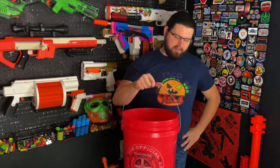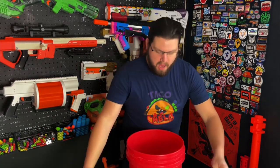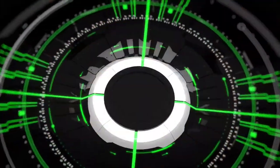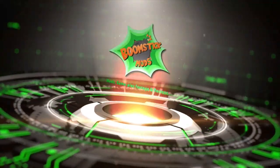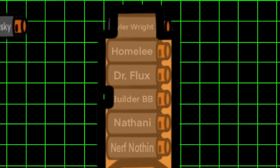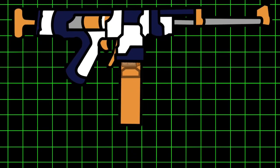This is a bucket. Dear God. There's more. No. Special thank you to all my lovely patrons, especially Nerf Nothing for being an amazing pro patron.